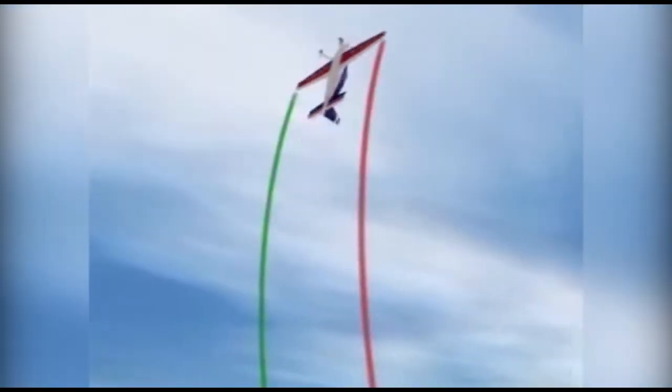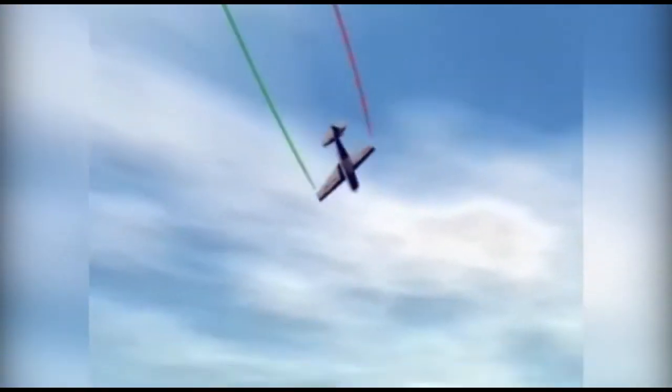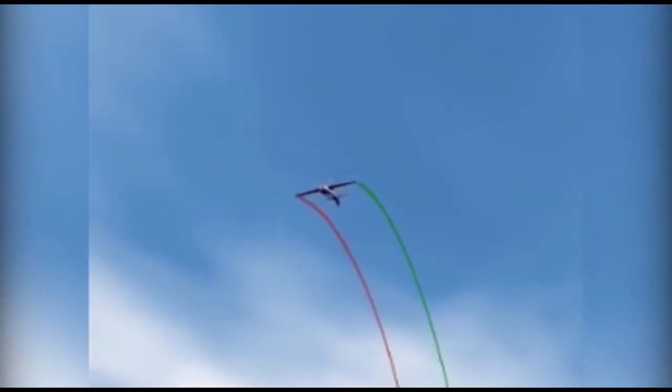In a cubante, the airplane flies two three-quarter loops with descending half rolls on the backside of each loop. To an outside observer, the airplane traces a figure eight in the sky.